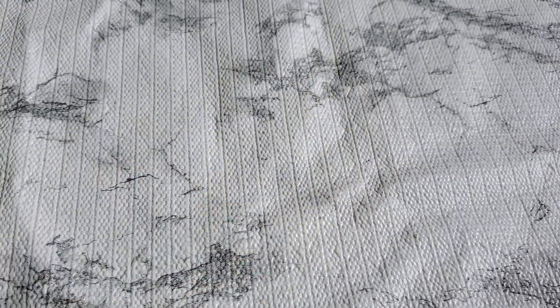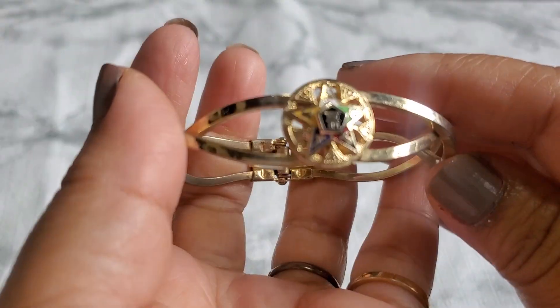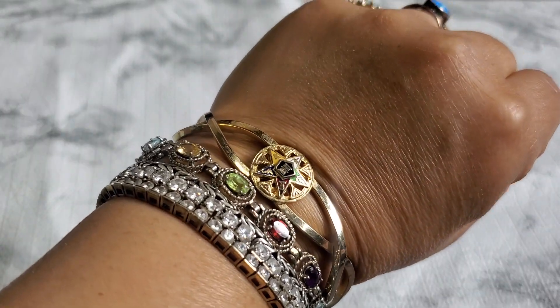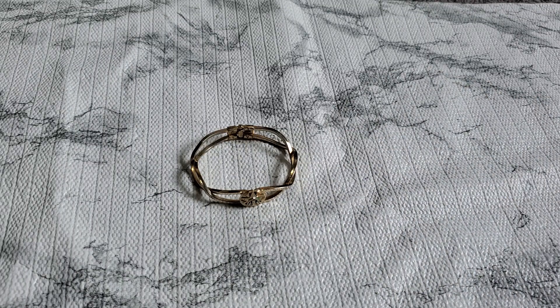Number fifteen — they do have a little tiny color loss and it's gold tone with a star design. It's so pretty. That one's going to be five dollars for number fifteen.